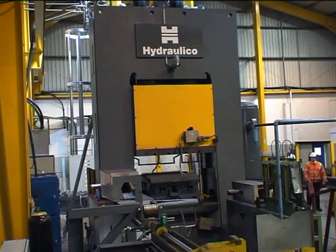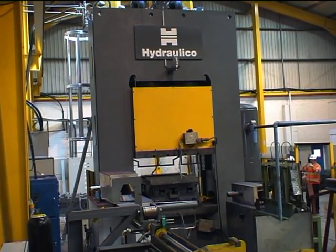If you'd like to learn more about this or the many other automated production lines from Hydraulico, please contact us.